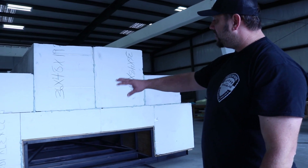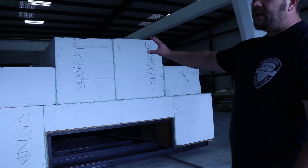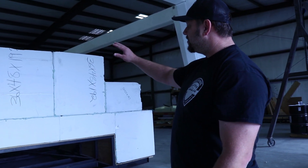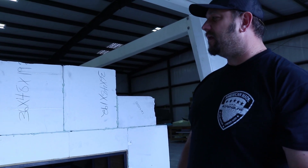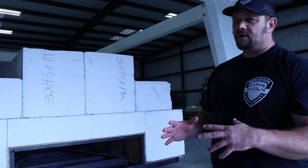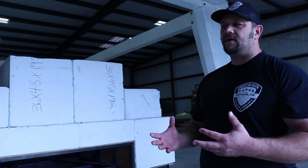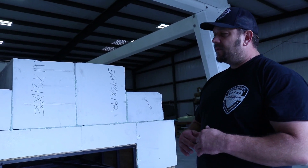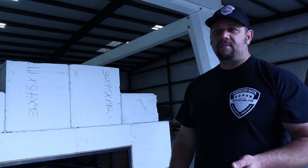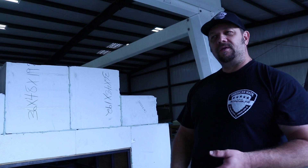We foam it up with two-pound or three-pound EPS foam. What we're going to do is mill the shape of the hull out of the styrofoam, machining it a half inch smaller than the actual finished dimensions of the boat surface. Then we'll stabilize the foam surface with several layers of fiberglass and spray a machinable putty over the surface.